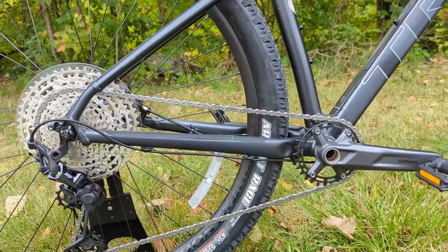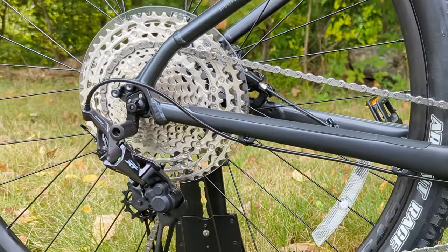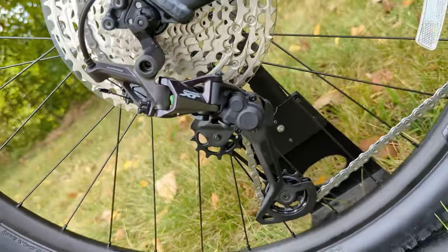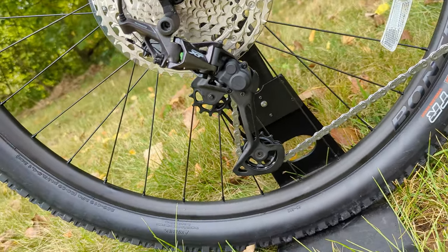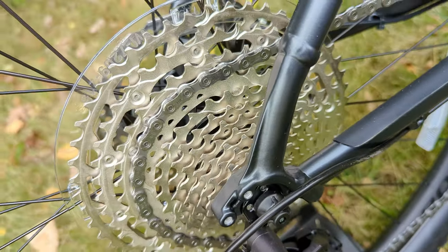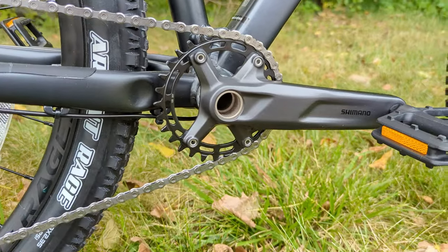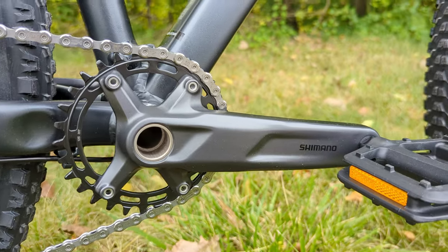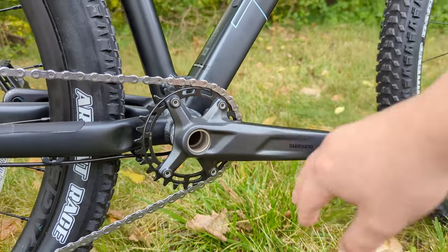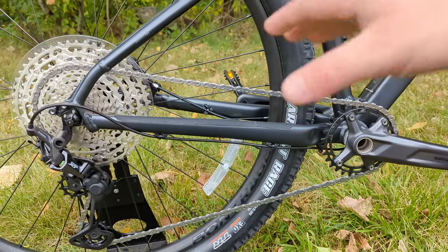The drivetrain is where things get really nice — this is a Shimano 1x12 setup. Out back is the Shimano XT 12-speed rear derailleur operating through a 10-to-51 tooth 12-speed Deore cassette. Up front is a Shimano Deore MT511 crankset — the non-branded Deore-level crankset — running through that threaded bottom bracket. Together it makes for a really nice 1x12 system.